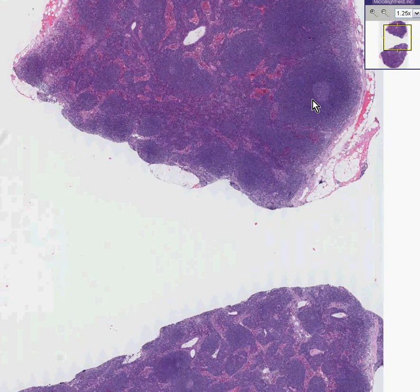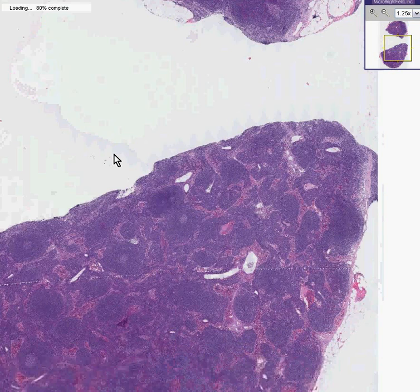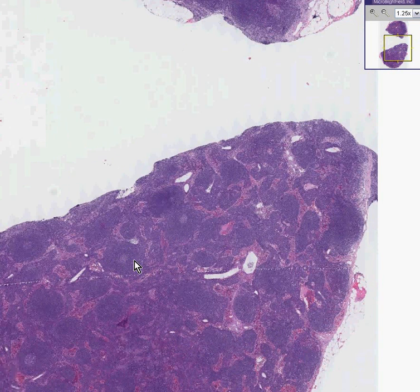They're B cells, and in mantle cell lymphomas — which are B cell lymphomas if you want to be more of a purist — these areas surrounding the germinal center are proliferated. That's why the overall lymphoma has a nodular appearance.